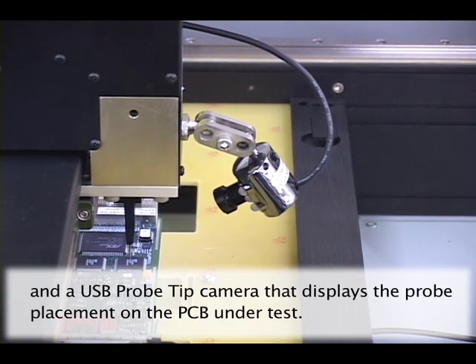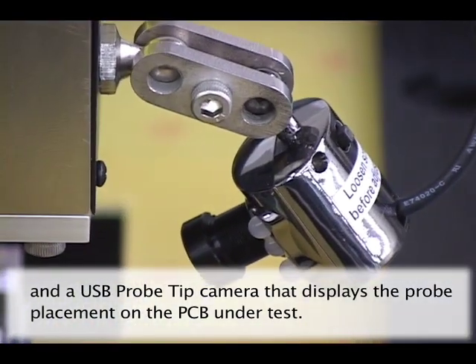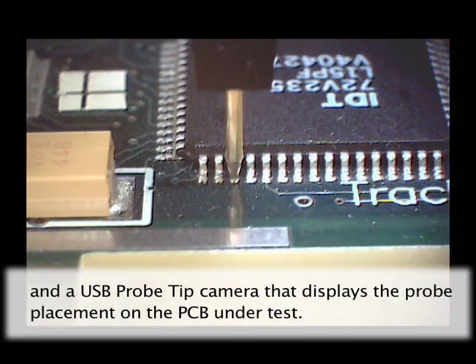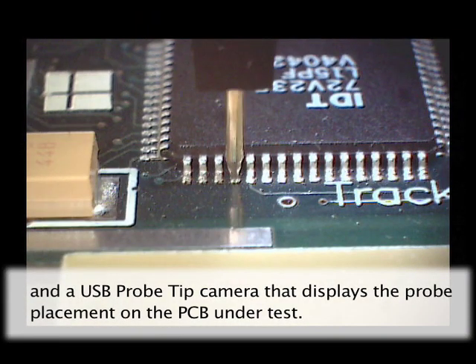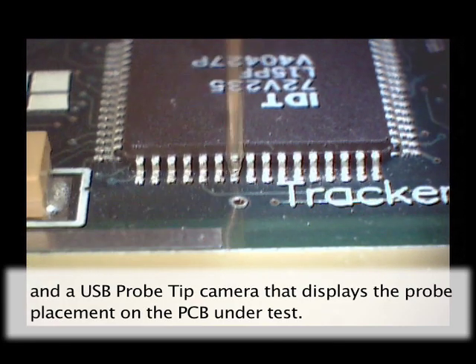The Access and Access 2 Probers also have a second small USB camera mounted to the front of the Z-axis head. This camera can assist in probe placement and allows you to view the test points as they are probed.